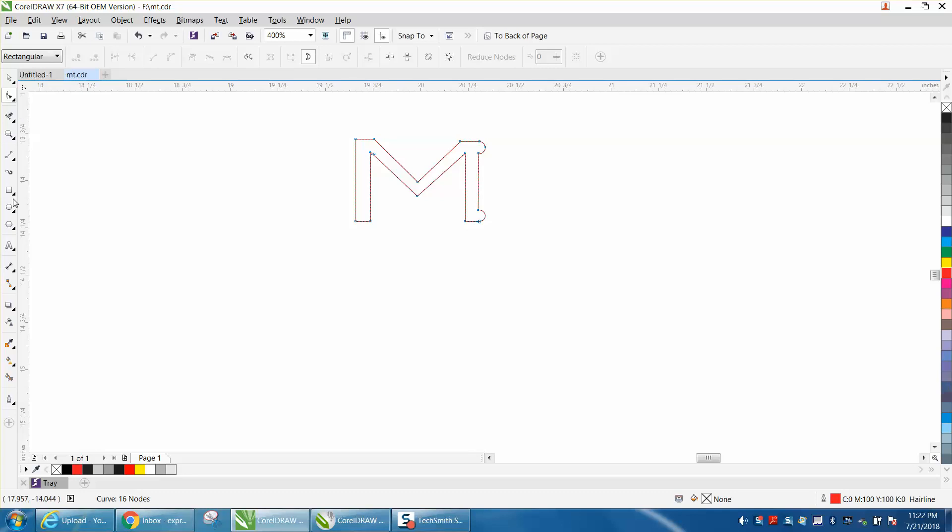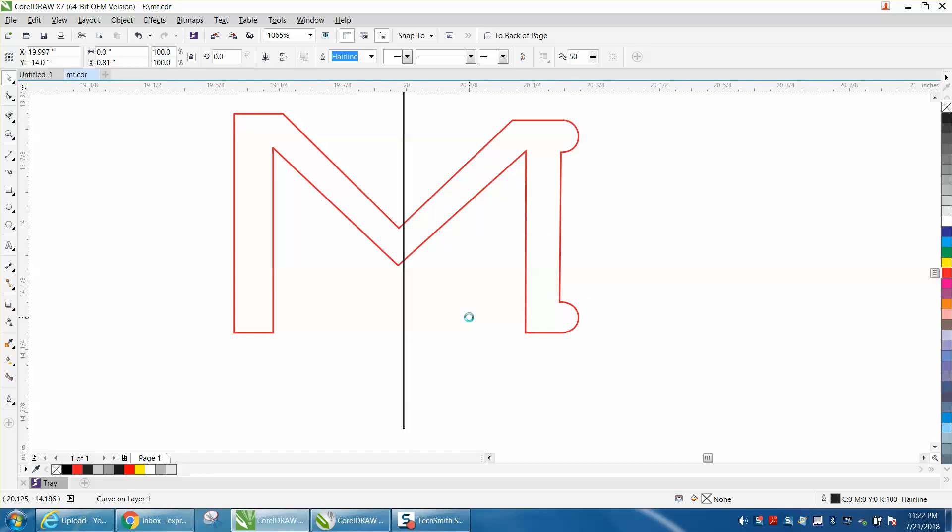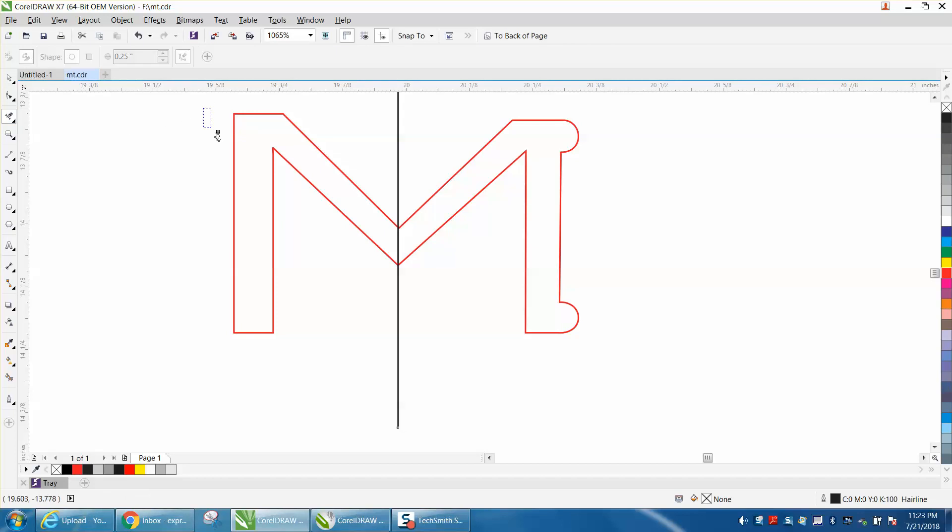Now you're halfway there. Take a two-point line holding down your Control key so it'll be perpendicular, then hit P to put it in the center of the page. You can see we're not in the center because the right-hand side is thicker, so I'm going to cursor over — that's pretty good. Now I'm going to take the Virtual Segment Delete tool and delete this.